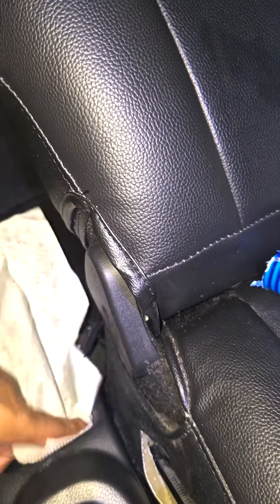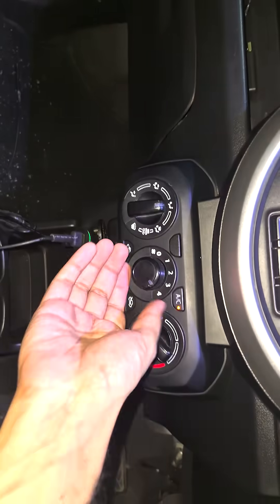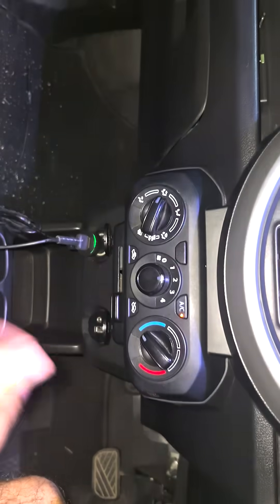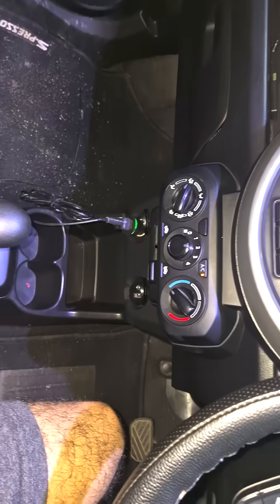Yes, there's good airflow even at level one, and at level four it's almost full power. I can isolate it and don't need very high power, so for most travels at levels two and above, both back and front cooling is more than adequate — even in Indian summer, this works without any issue.